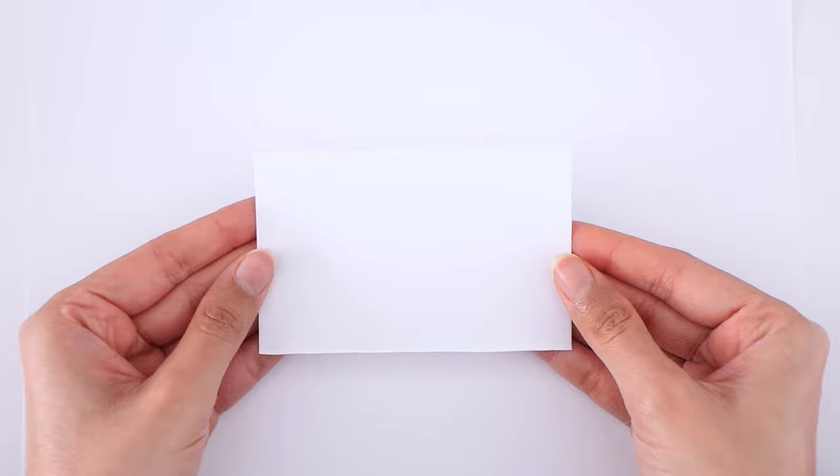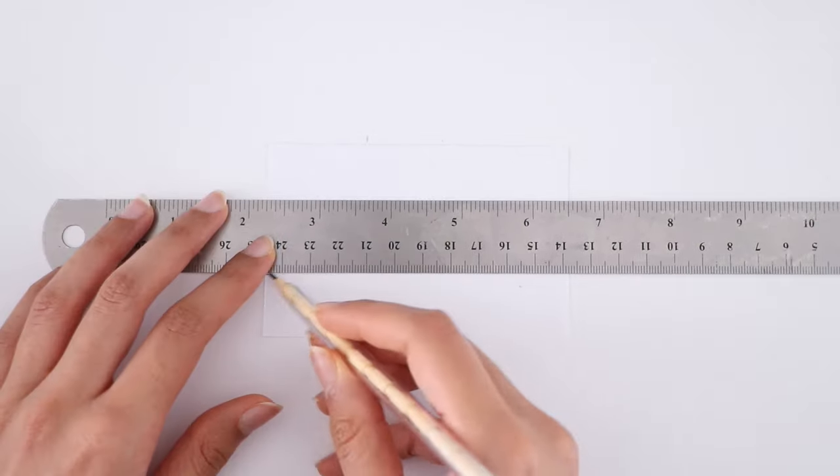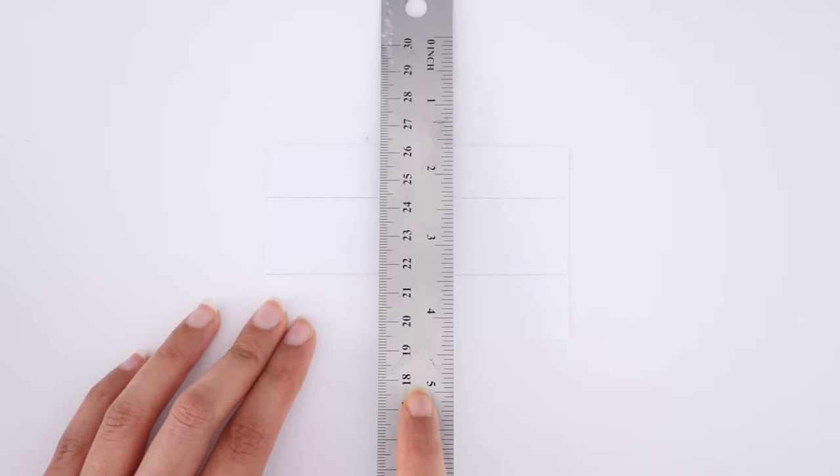For the DIY, the first thing you're going to need is plain paper. I'm going in with my ruler and I'm marking down a square. I'm just doing this to make sure that all of the different designs are the same size.